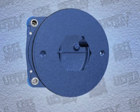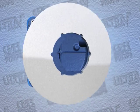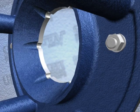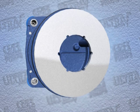If the wear plate was removed for replacement, carefully center the new plate on the back cover and secure it with the hardware. The wear plate must be concentric to prevent binding when the back cover is installed.